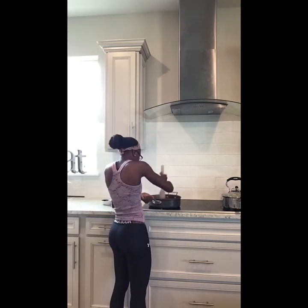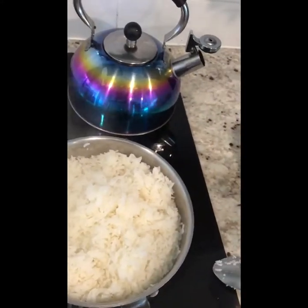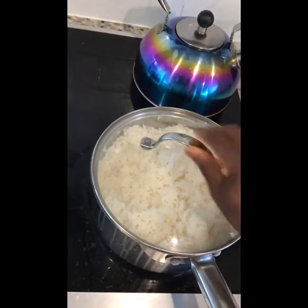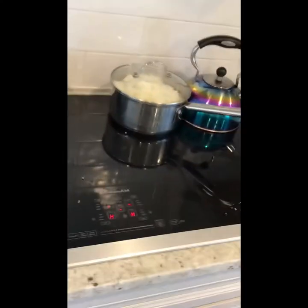Add the taco seasoning to the ground beef and mix it together. Then grab the lid to the pan, cover it up to keep it warm, and move both pans off the stove so they don't burn. Now it's time for the fun part — the guacamole.